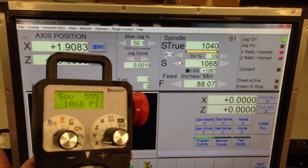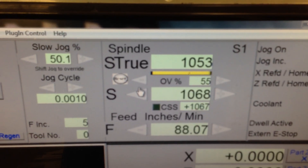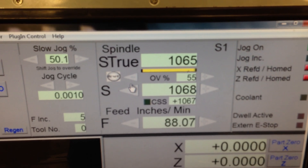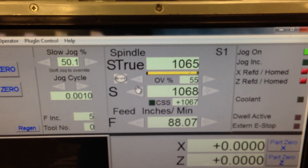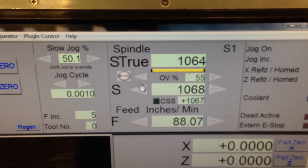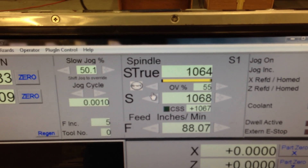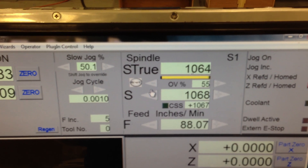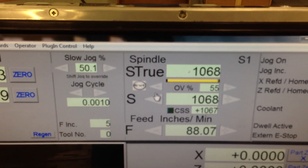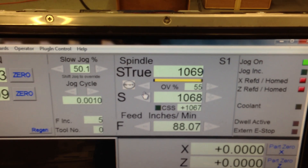But if the RPM isn't exactly on, MockTurn will bring it up a little bit to 1068. It just takes a couple seconds — it'll adjust it. There it goes, now it's stabilized. Pretty much it's 1068.